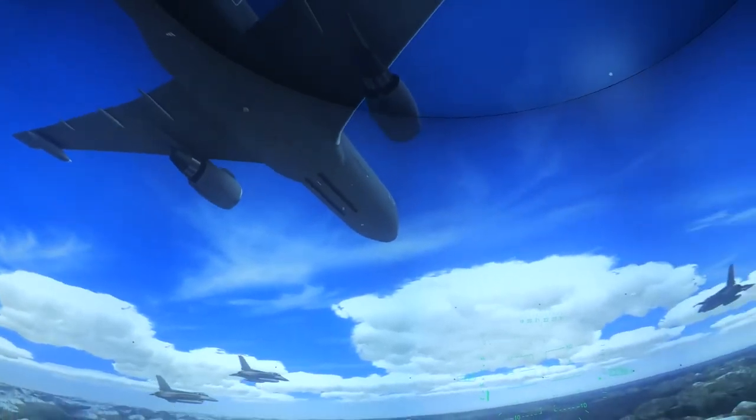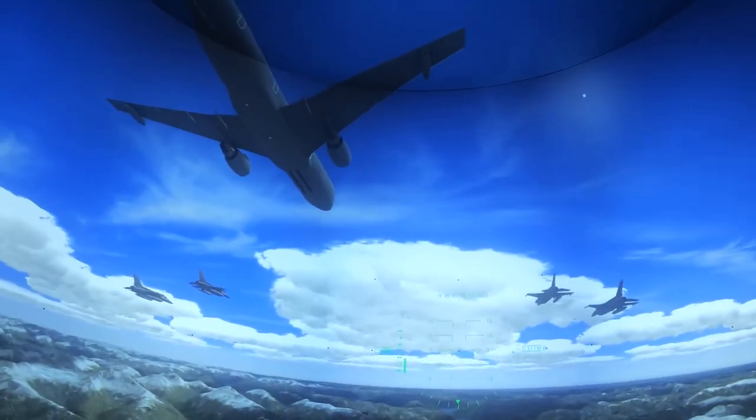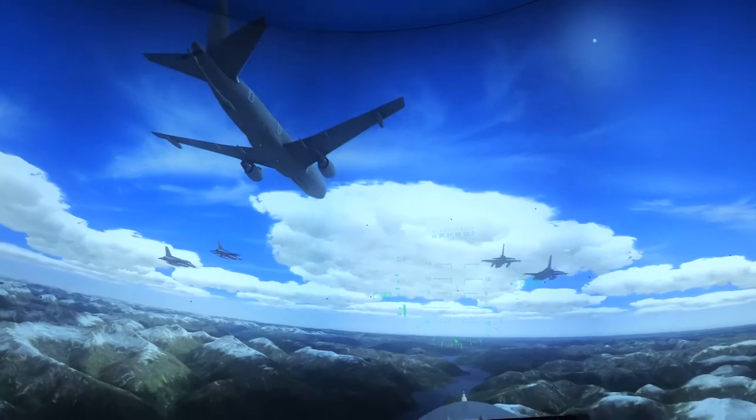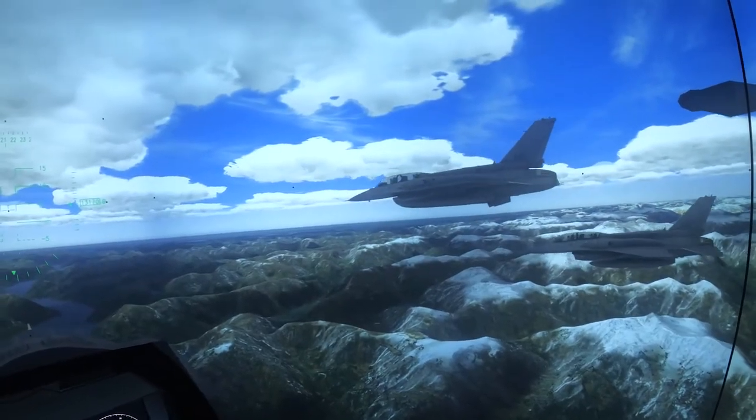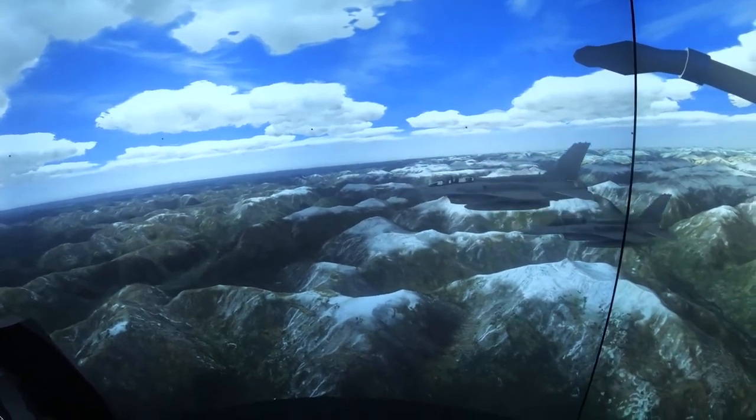Let's get a look at the visual offered by the CAE Medallion MRE Series visual system as the pilot sees it from inside the dome. We're flying in formation over British Columbia, Canada, with the imagery generated by the CAE Medallion image generator. Everyone who has seen the visual display comments on the brightness and high contrast of the visual scene. The ultra-high resolution of the CAE Medallion MRE Series visual system is near eye limiting. The projectors operate at 120 Hz, greatly reducing image smearing, eye strain and fatigue.